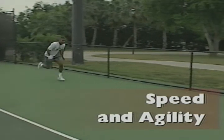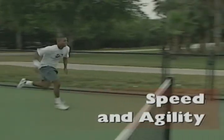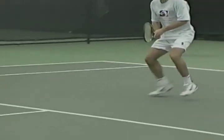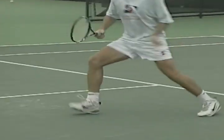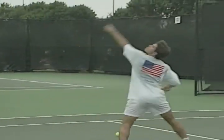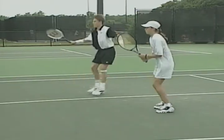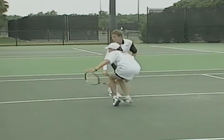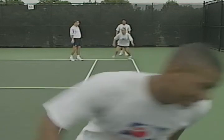After building your aerobic and anaerobic base, the pre-competition phase steps up your anaerobic conditioning. Focusing on speed, agility, strength and power helps you improve the fitness components essential to competitive tennis play. During the conditioning part of your workout, you'll do high intensity speed and agility drills, strength training and power exercises.